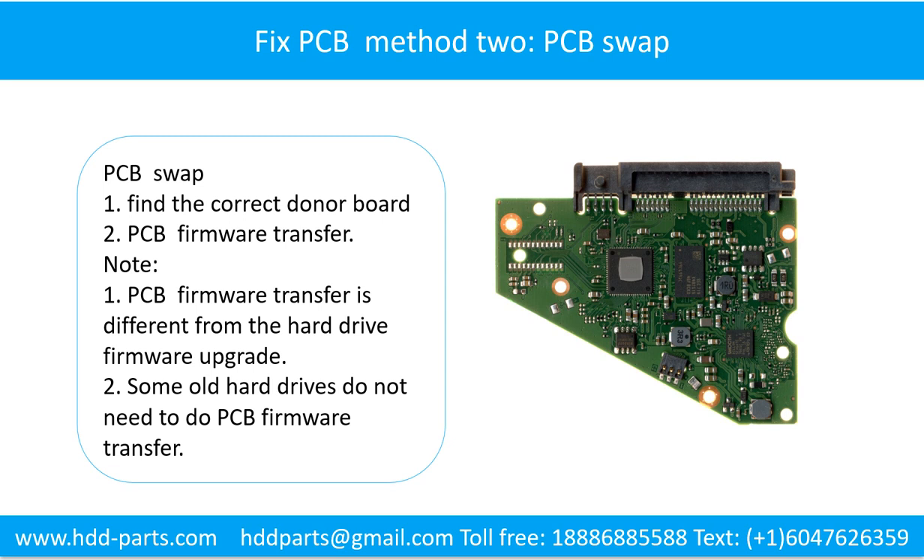Method 2: The Printed Circuit Board Swap. Step 1: Find the correct donor board. Step 2: The Printed Circuit Board firmware transfer.